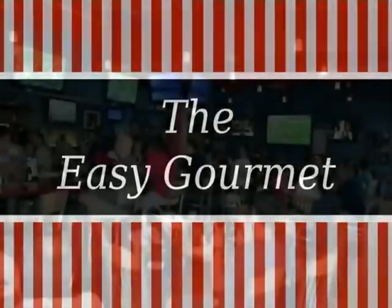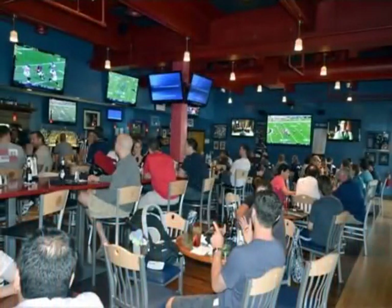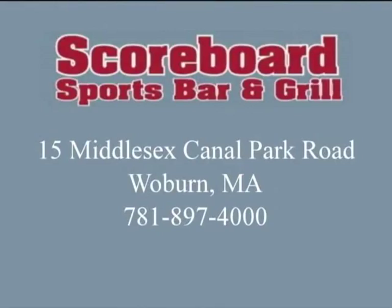The Easy Gourmet is sponsored by The Scoreboard Sports Bar & Grill. Come visit us at 15 Middlesex Canal Park in Woburn, 781-897-4000.